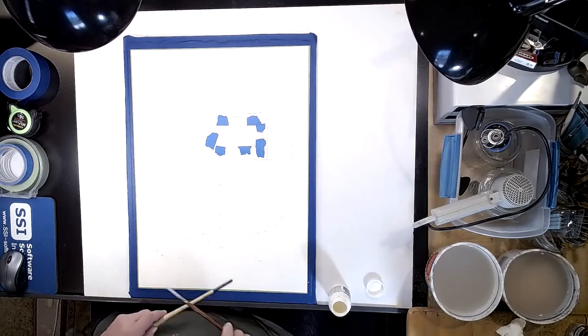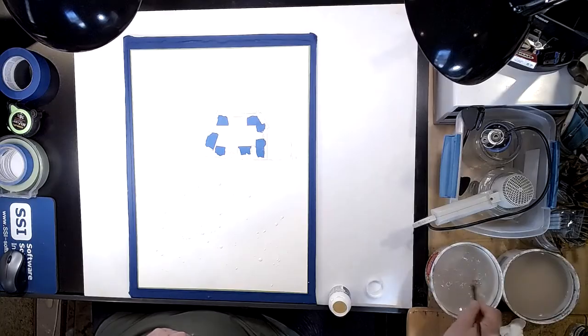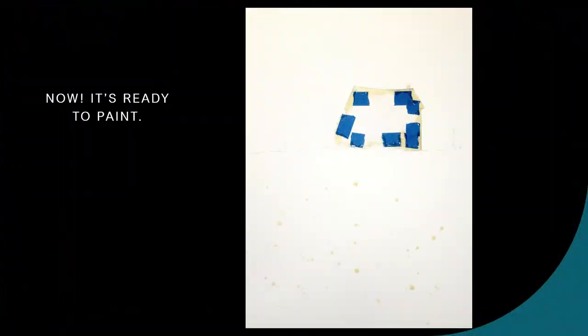If I don't like what's there after I'm done, then I can take it up. And here's what the finished masking product looks like. It's ready to paint.